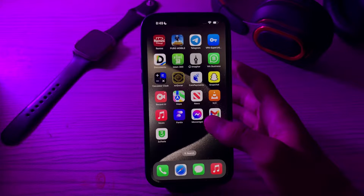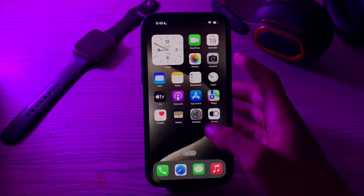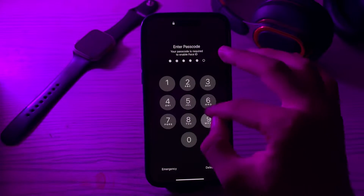After doing those two steps, the next thing you have to do is restart your iPhone. A simple restart can often resolve minor issues. To restart your iPhone, open your Settings, tap on General, tap on Shutdown, shut down your iPhone 15, then restart it after 15 to 20 seconds.